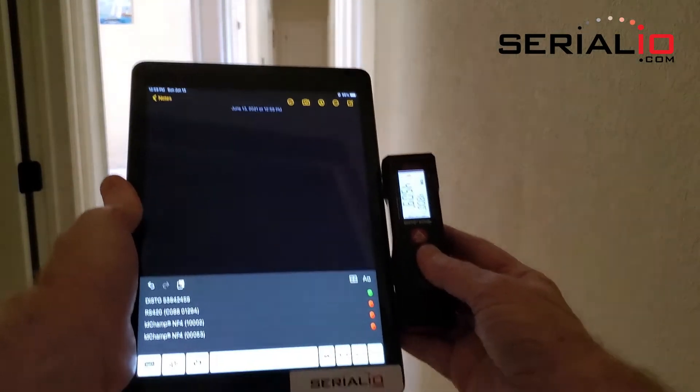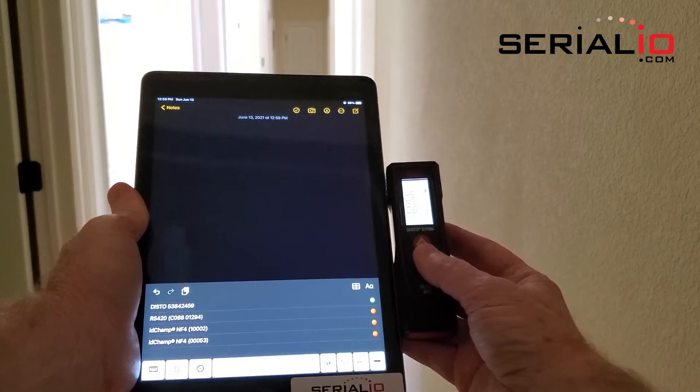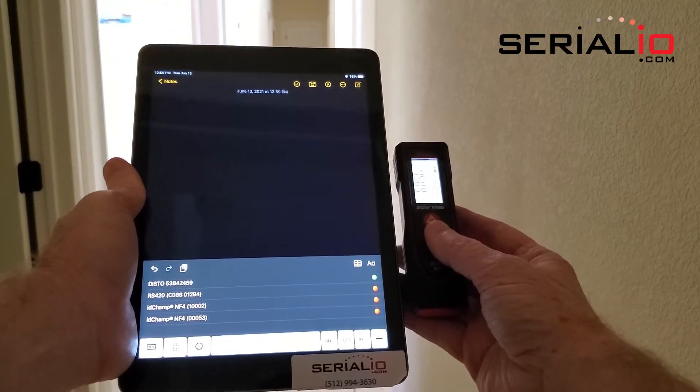Here the Leica Disto E7100i is wirelessly connected to the iPad with Serumagic keys.